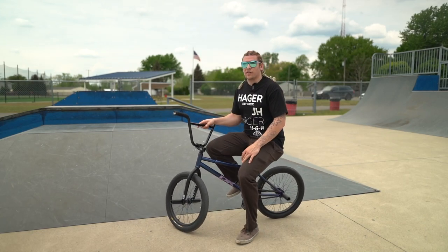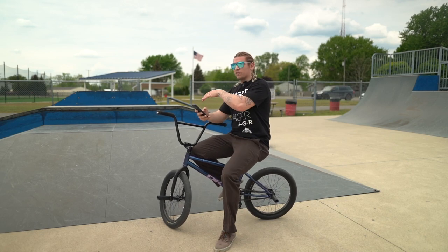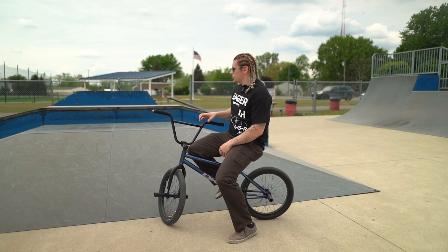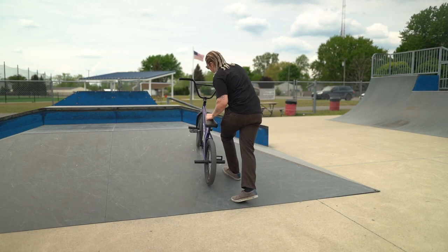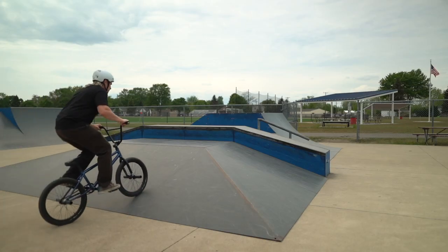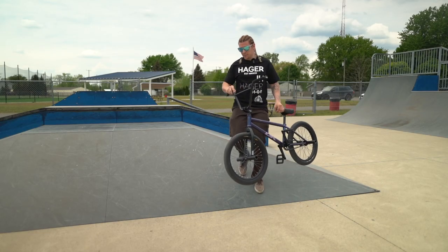Today I'm going to teach you five easy tricks to do on a pyramid — like a hip, a bank hip — anything bank hipped. So let's get started. This is going to be over the hips, so not on the flats of the bank. First is a 90 to fakie. All you have to know is how to 180. This is a real easy one — you just ride up on the pyramid, hop 90 degrees, kind of jump to the side that you're spinning towards, land fakie, and roll away.